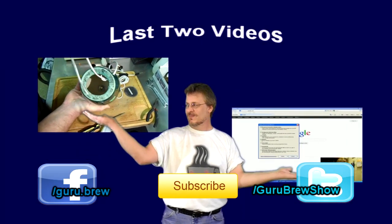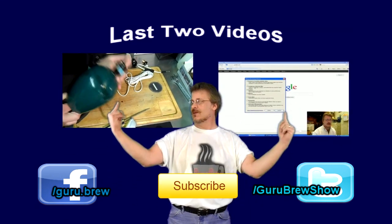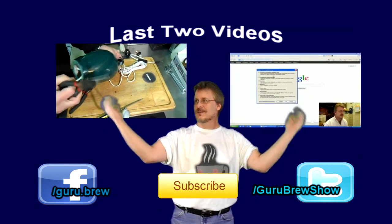Hey guys, this is Steve. Thanks for watching. Don't forget to subscribe if you liked this video, and be sure to rate and comment. See ya!